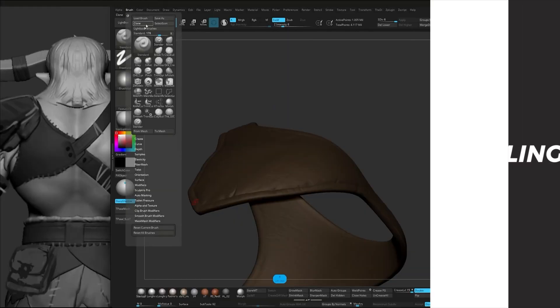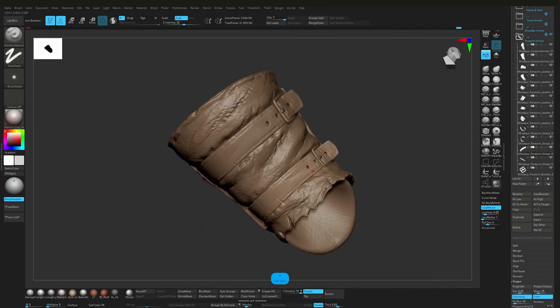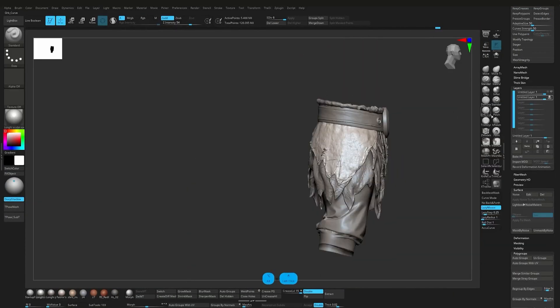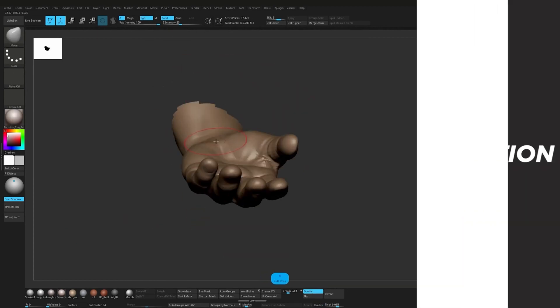After that we focus on the upper body elements, adding stitches, damage and surface details to bring the form to life. We continue by refining the leather pieces like belts, straps and the skirt, enhancing their realism with clean sculpting and surface breakup.